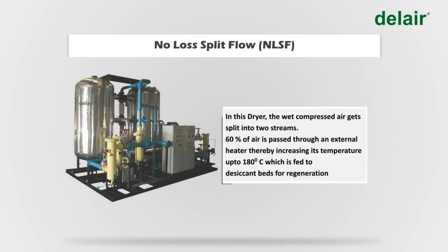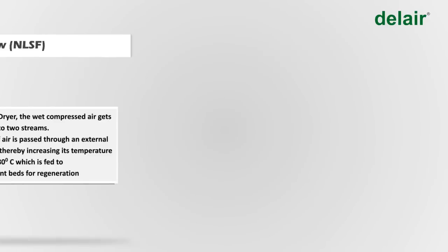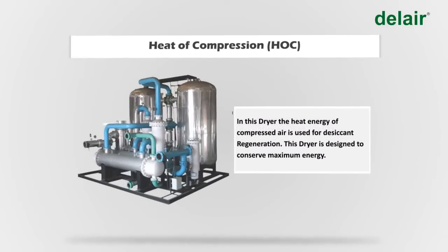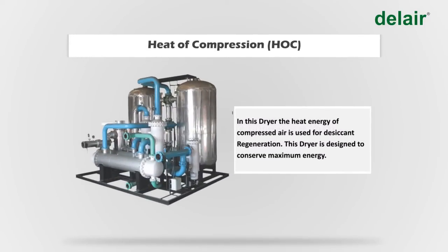Del Air also manufactures customized engineered desiccant dryers. In the no-loss split-flow dryer, 60 percent of the wet compressed air is passed through an external heater, raising its temperature to 180°C for desiccant regeneration. In the blower-reactivated dryer, a blower supplies atmospheric air heated to 180°C for regeneration. In the heat-of-compression dryer, the heat energy of the compressed air itself is used for regeneration, conserving maximum energy.